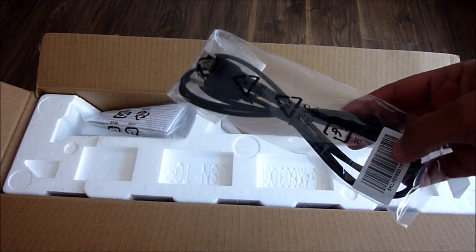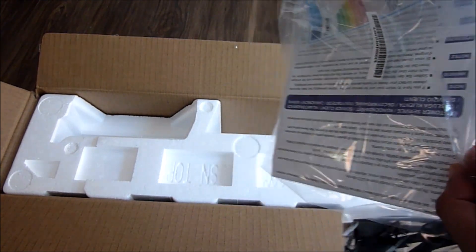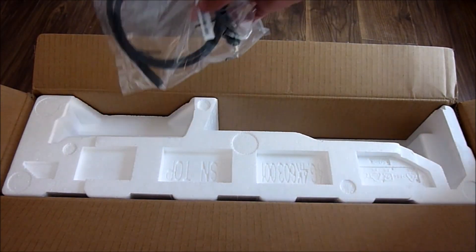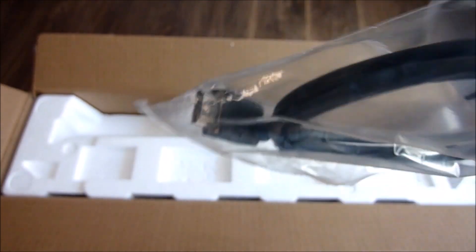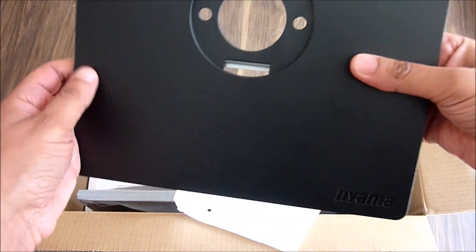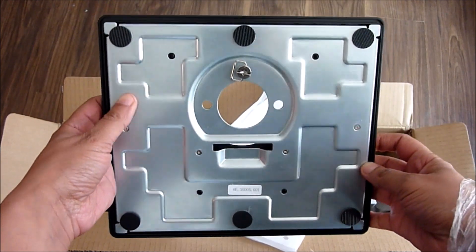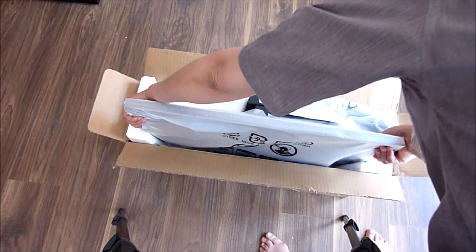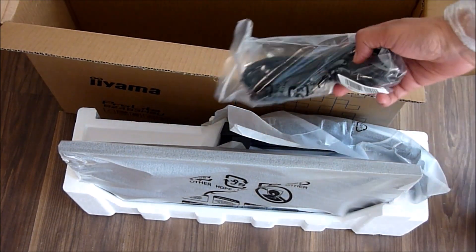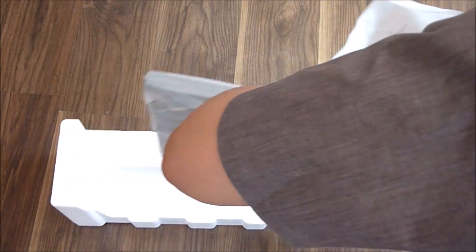First out of the box is a USB cable to connect to your laptop. We also have the manual, and this is the HDMI cable. Down here we have what looks like the monitor stand — yes it is — and on the reverse that's where you affix it to the monitor. Finally we have the monitor itself. There's still something left in the box: the power lead — not going to get far without that.